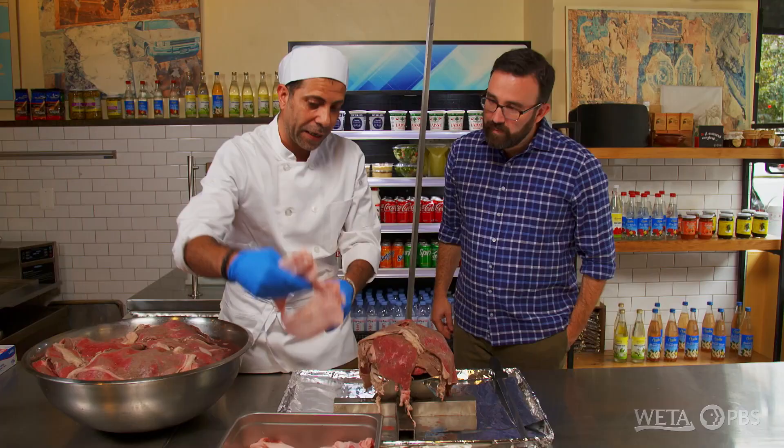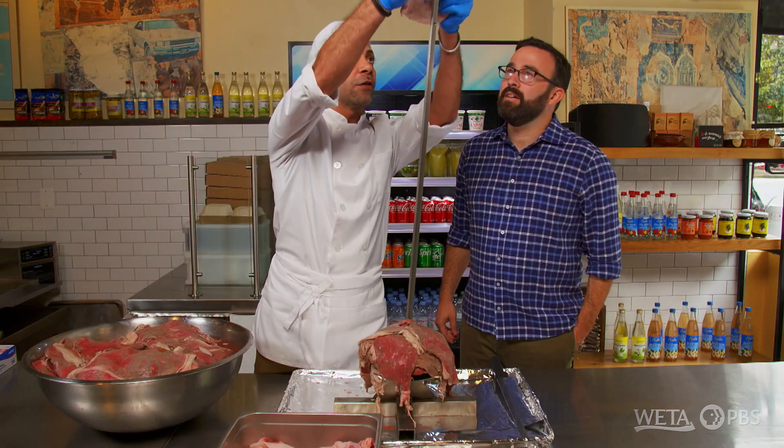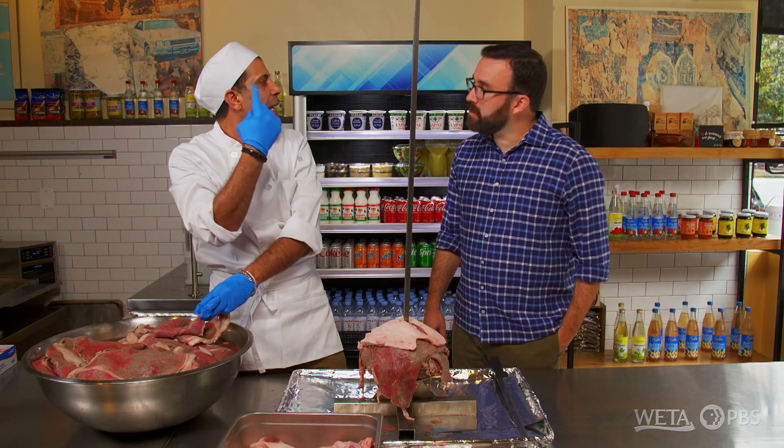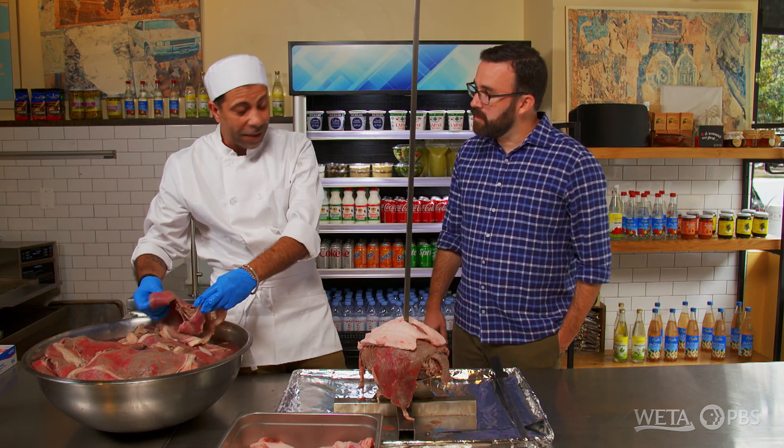We have one layer of lamb fat, and that's going to keep the juiciness. We put it directly after every three to four layers of the top round, then press it. Does it give extra flavor, or just keep it basted? Flavor from the lamb fat, and at the same time, because it goes around 18 hours on the machine, it keeps it from burning — nice and basted throughout the entire cooking process.